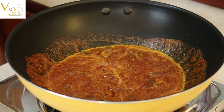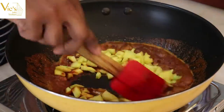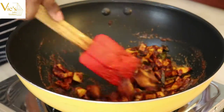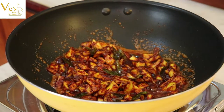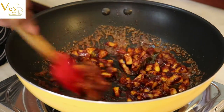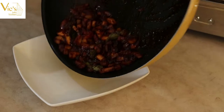Now add the mangoes and stir them over a medium flame for two minutes. Your mango pickle is ready to serve. Let's serve it.